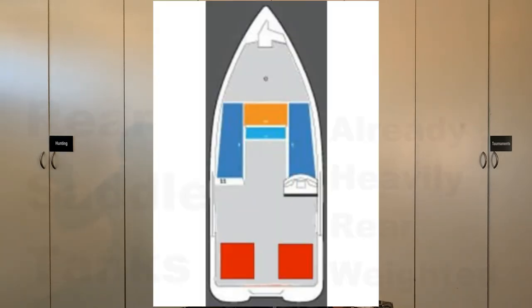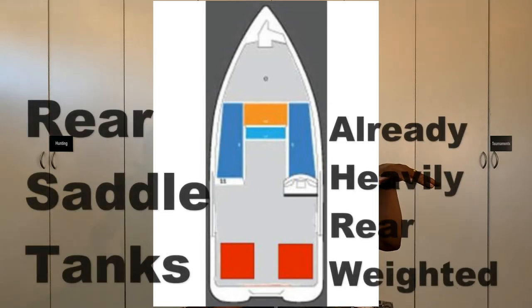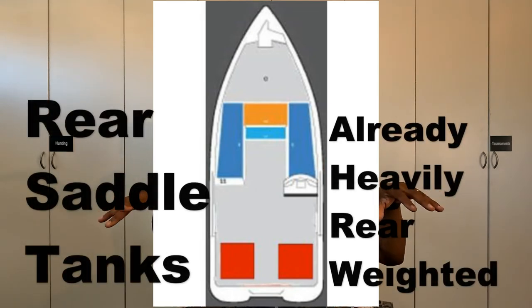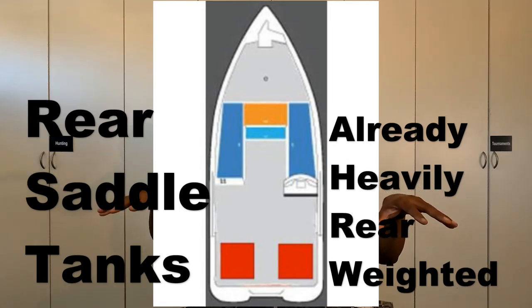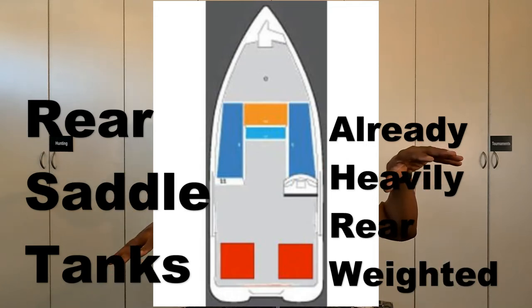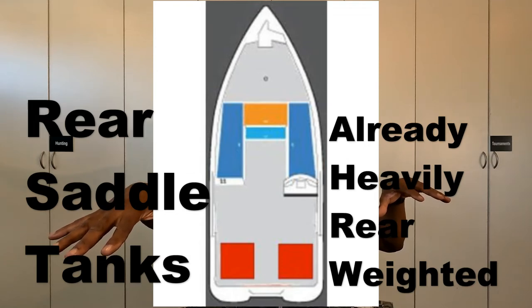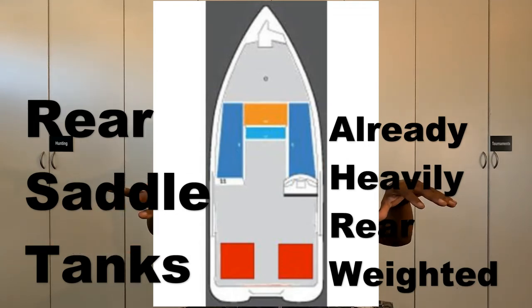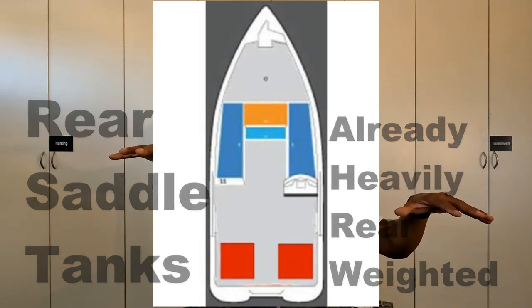The next boat configuration is two rear saddle tanks. You might see a 32-gallon tank and a 32-gallon tank, giving you a maximum of 64 gallons of fuel. Throughout the day, what I do is run one tank to my farthest destination, then switch the tank over and run it back in, so that the boat is running evenly from starboard to port side.